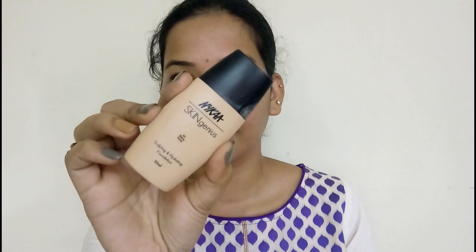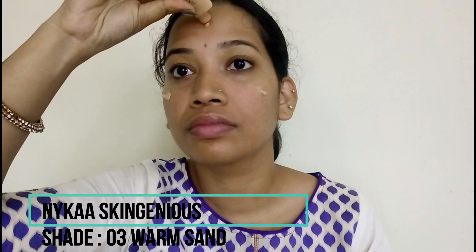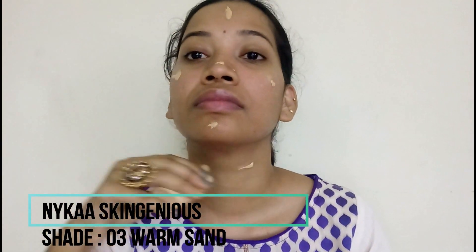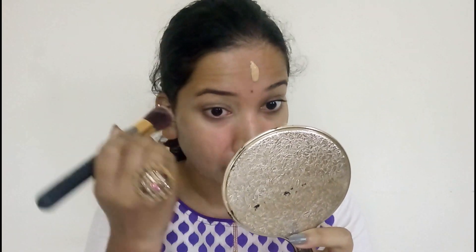So let's get into the video. I have already moisturized and primed my skin, so I am using this foundation for my skin — a genus foundation for a dewy look. I apply it with a foundation brush and blend it.